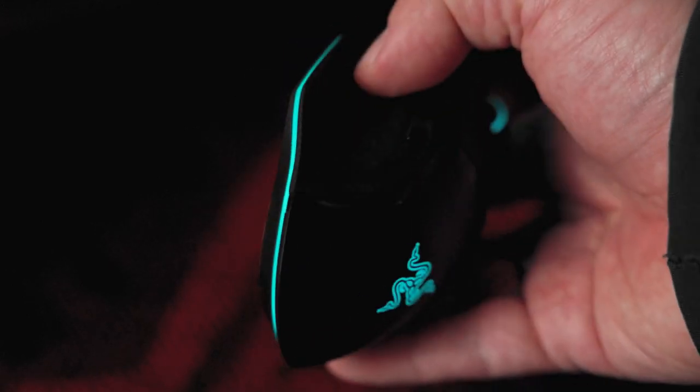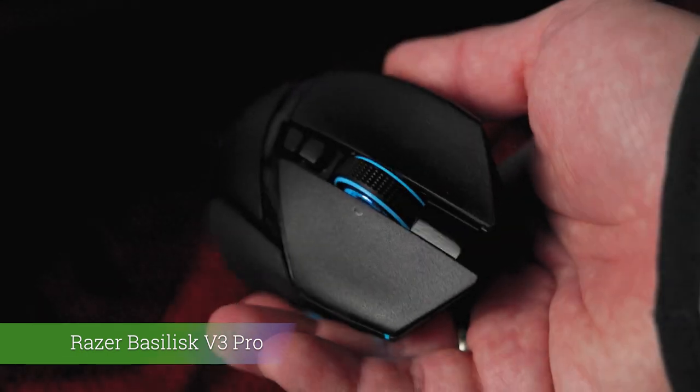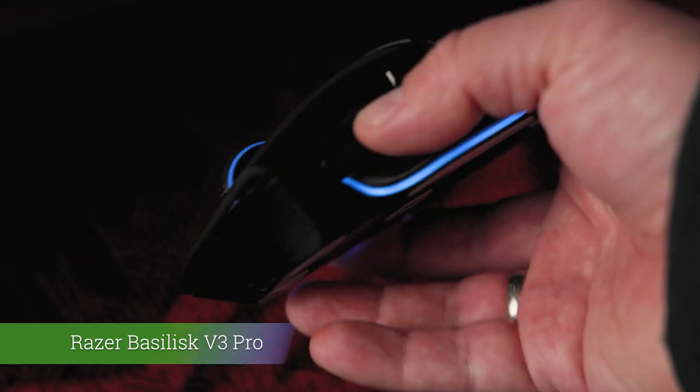Are you curious about the latest from Razer's gaming mouse lineup? Today we are exploring the highs and lows of the new Basilisk V3 Pro. Hello fellow gamers! I am taking a closer look at the Razer Basilisk V3 Pro, diving into what makes it unique, whether it's worth the hype, and obviously if it's worth the price.